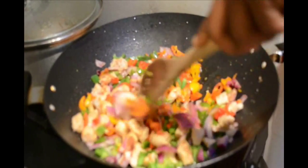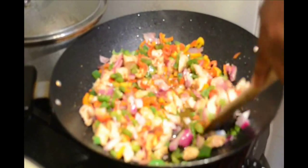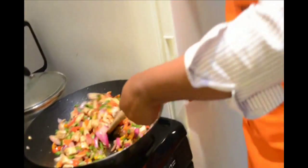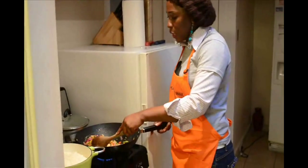One medium-sized red bell pepper, one medium-sized green bell pepper, one medium-sized orange or yellow bell pepper, and one medium-sized red onion. This is all ready.